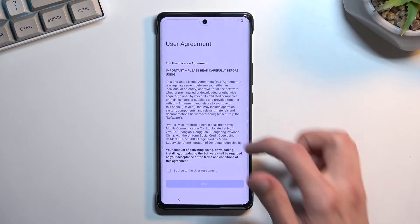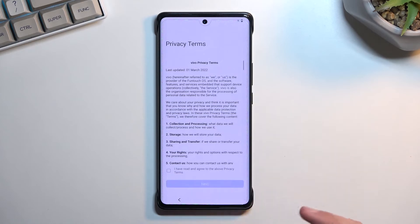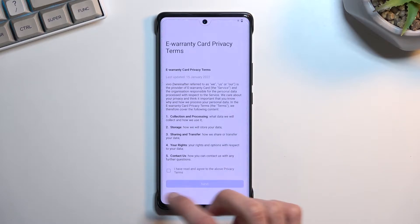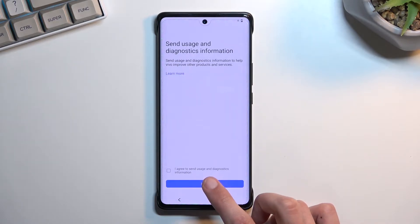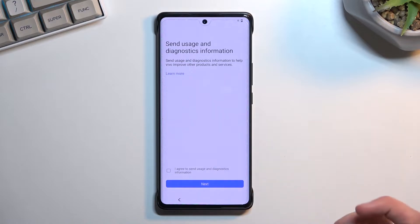Moving on to the next page we have some user agreements. You need to agree to the user agreement, privacy policy, and e-warranty card privacy. The last one you actually don't need to agree to. For user and diagnostic information, I'm not going to do that.